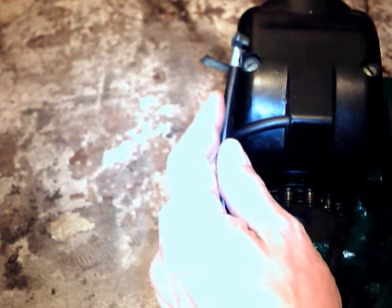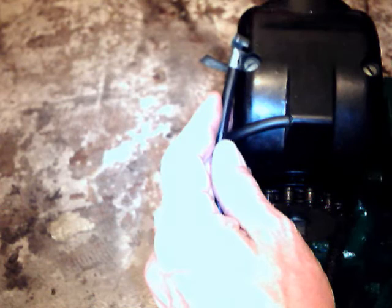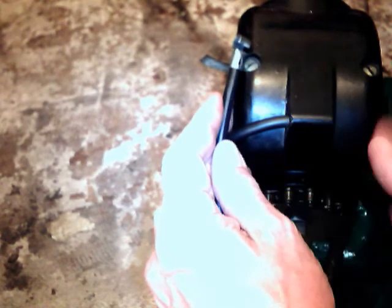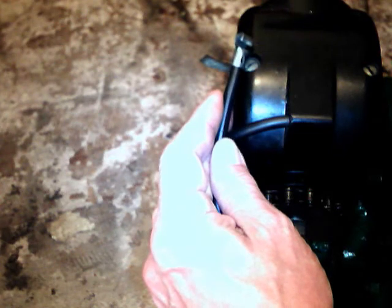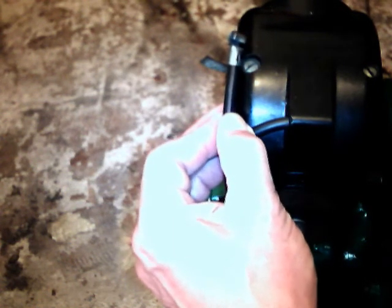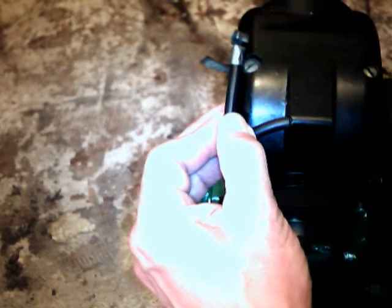You shouldn't spin the engine if the spark has nowhere to jump — you might overload the coil. There is a spark gap inside the cap here to relieve the energy; it can jump internally, but don't rely on that being set properly. Always make sure the spark's got somewhere to go before you turn the engine. That's the sort of spark you should get from a D-type magneto if it's set properly — a nice, big, fat, healthy blue spark, which is what you're after.